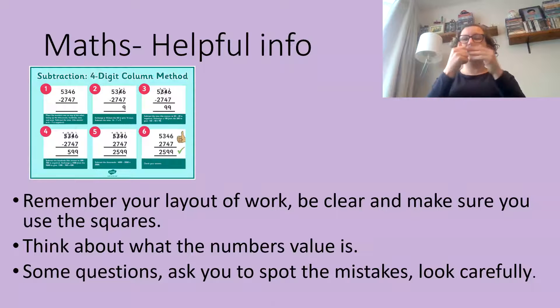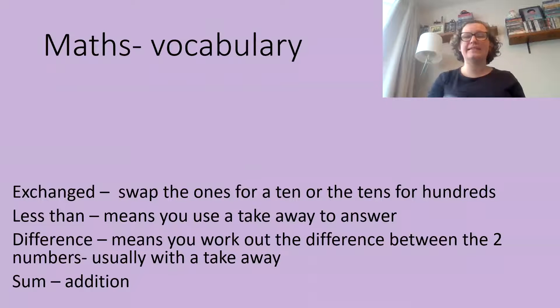Here's some helpful information: have a look at the poster about subtraction and how to do it with a column method — that's what you're going to be doing this week. Remember to use the squares on your paper, make your writing clear and in the boxes, and think about what the value of the number is. Some questions will ask you to look for mistakes, so look really carefully. Here's some vocabulary in case you're unsure about what the words mean.